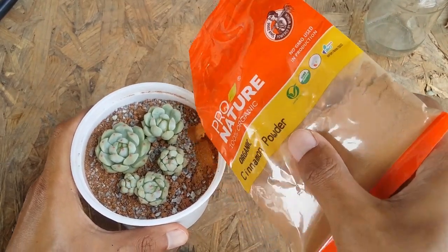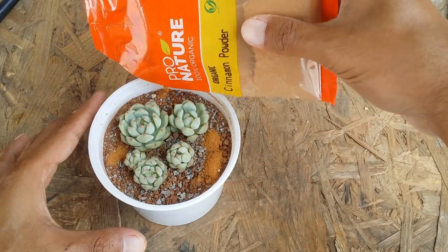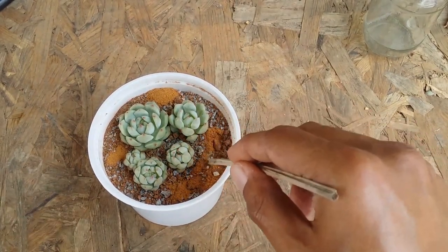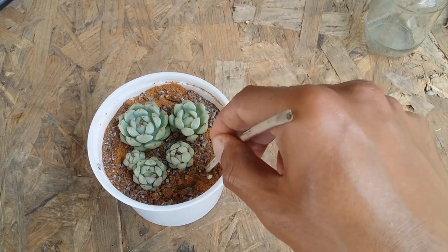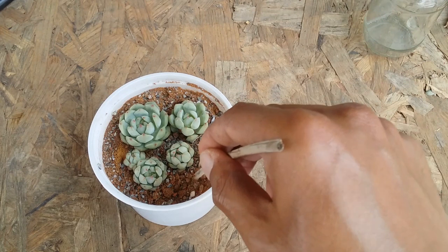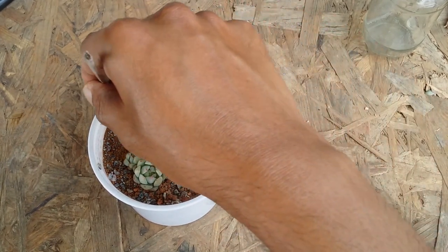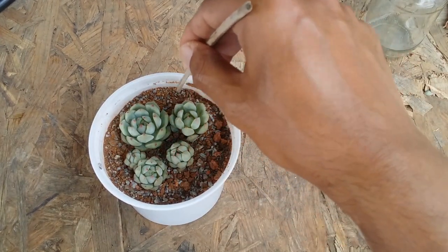All you have to do is very gently put just a little bit on the edges of your succulent pot — not much, just a little bit is fine. Then you can take a stick and just mix it into the soil like this, and you are good to go. This is pretty simple and you can do this once in three weeks or once in four weeks. Just mix up the upper layer of soil because you do not want the cinnamon powder to fly off — you want it to be inside the soil.